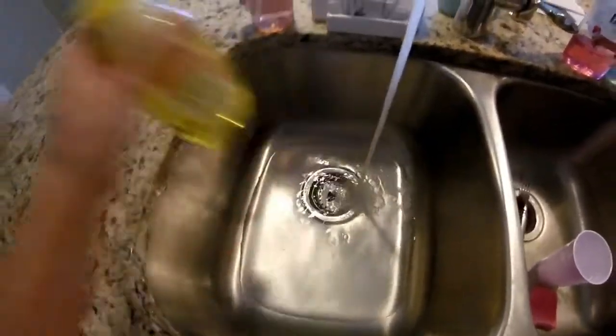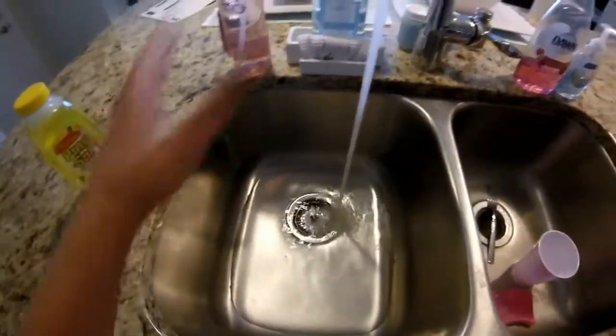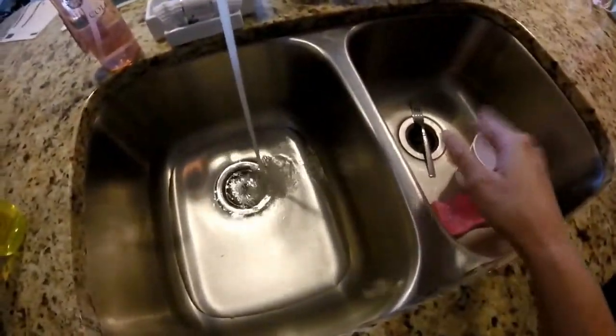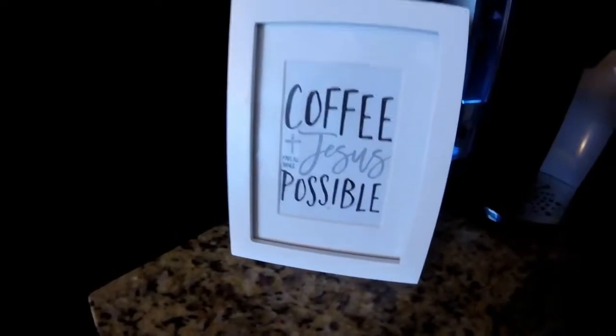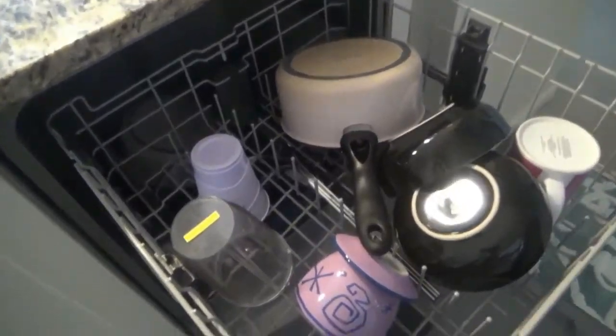I swept my floor and filled up the sink with some Pine Sol. I'm just going to lightly wipe off my counters — I'm not going to take everything apart like I did last time. I need to unload my dishwasher and put this stuff away. I'm just going to be wiping off the fronts of the cabinets, the top of the cabinets, and the floor, using two different rags. How cute is this though — 'Coffee plus Jesus makes all things possible.' Amen to that. My floor is so fresh and so clean clean. And now it's time to clean out this dishwasher.